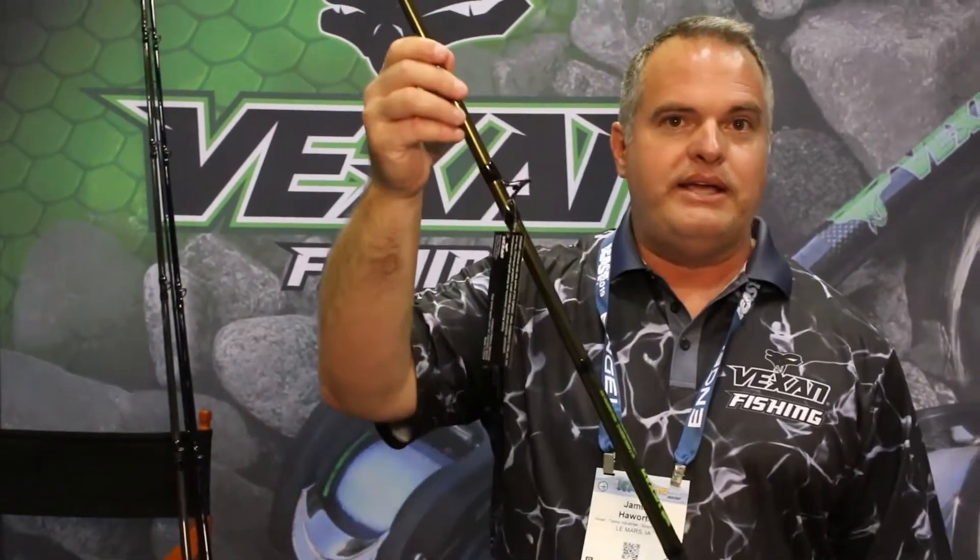They have a new reinforced blank. They've got new adhesives in them that really allow a little more flexibility during cold weather use. So they're just really nice, tough rods.